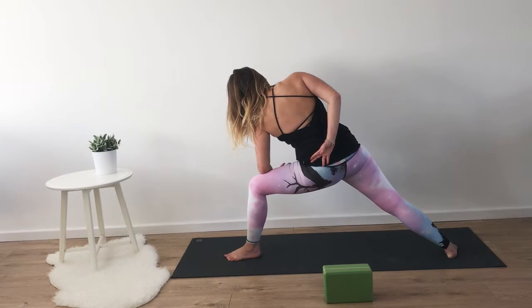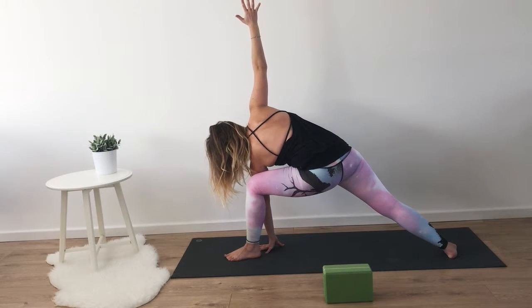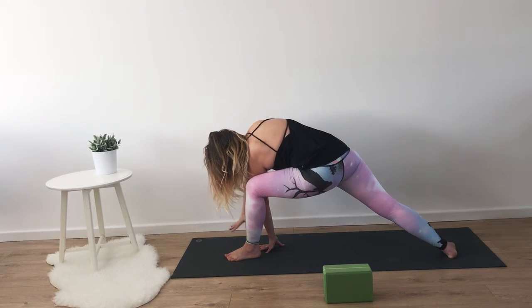And coming into an easy twist. On your next inhale, bringing the left palm down on the inside of the left foot, reaching the right arm up towards the ceiling, reaching through your fingertips, feeling the air touch your hand. Relaxing a couple more layers of the neck. Deepening your breath so you feel less stuck. Taking one more deep breath, and release — bringing the right hand down to meet the left.